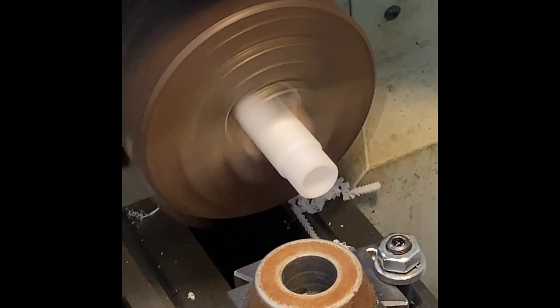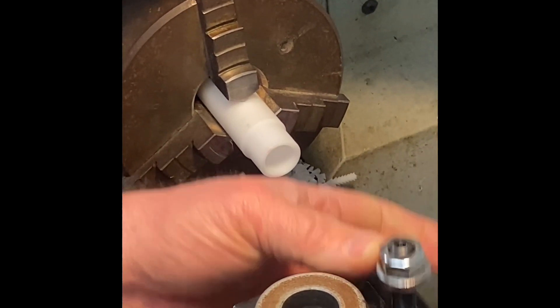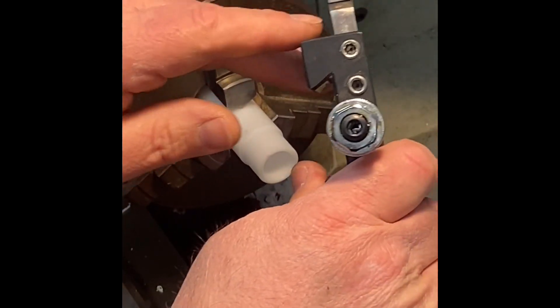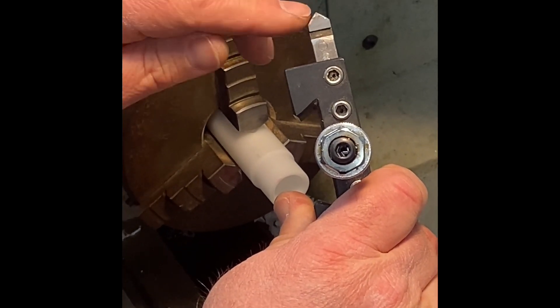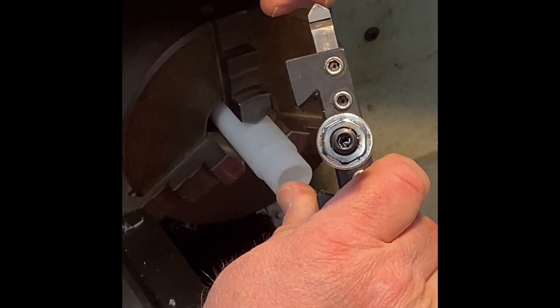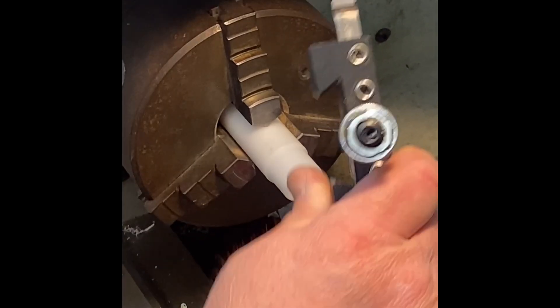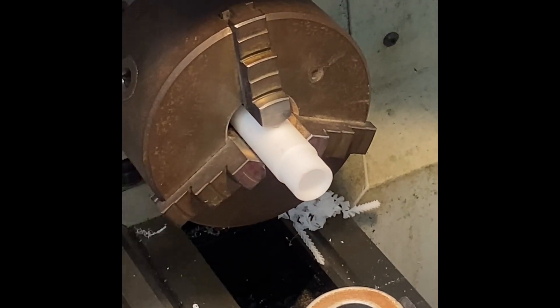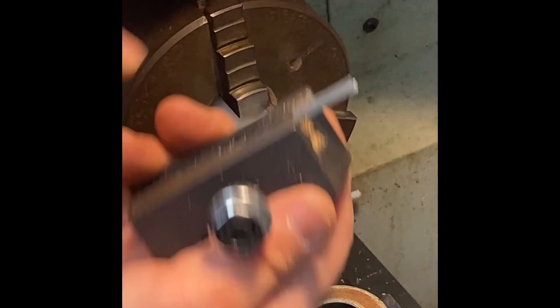There's the ID chamfer, and there's the OD chamfer. Looking at my brazed carbide 45-degree chamfer tool: I'm using this side to cut the OD chamfer and this side to cut the ID chamfer. Now I'll take that out and we're ready to part this off. Here's my part-off tool — we'll put this in now.